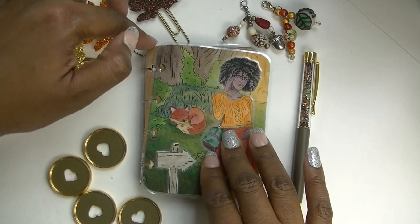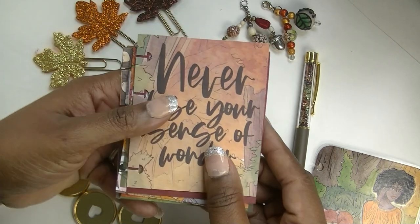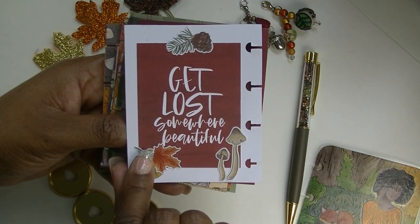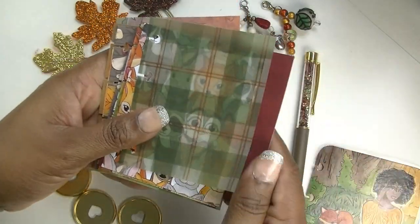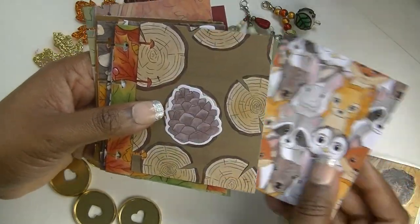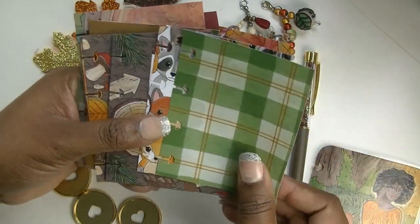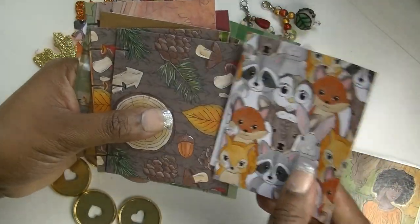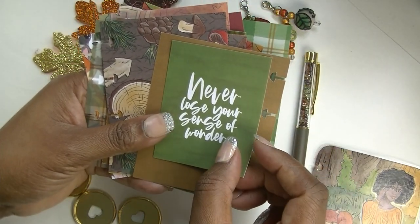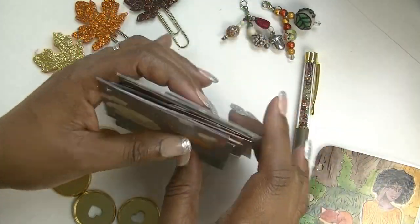I've got some papers that I've cut down to the right size, some of them with deco on the back or little journaling cards in all the different colors, and I used the vellum cut down too, all the pattern paper. So we are ready to set this up y'all. I think I might attach this one with a paper clip or a little cute gold binder clip.